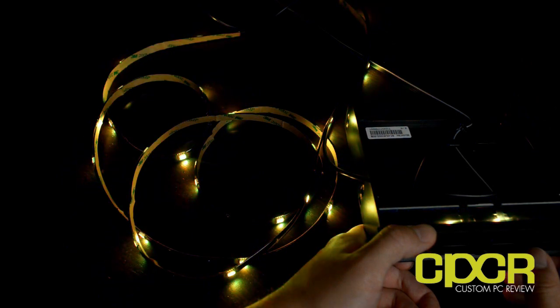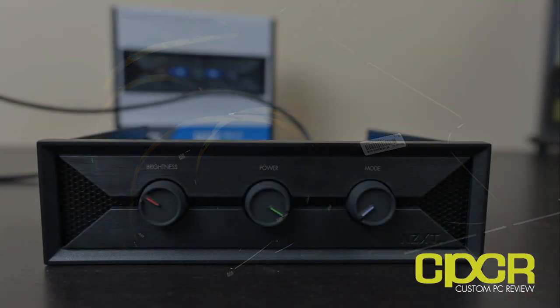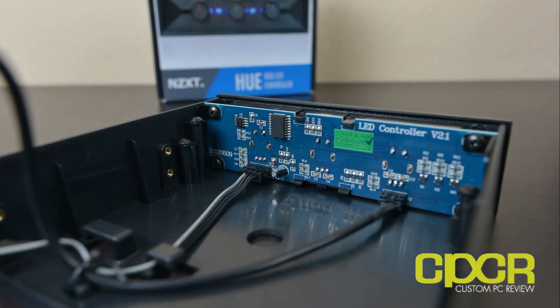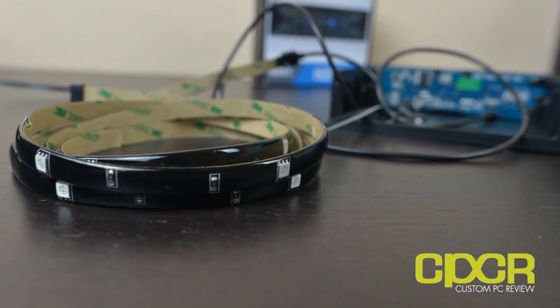So that's pretty much all I've got for you guys. I think this kit is going to be about 35 bucks or so, somewhere around that neighborhood. Product shots are coming along the way, stay tuned for that. Special thanks to NZXT for sending this out for review, and for all you guys watching, stay tuned for more.